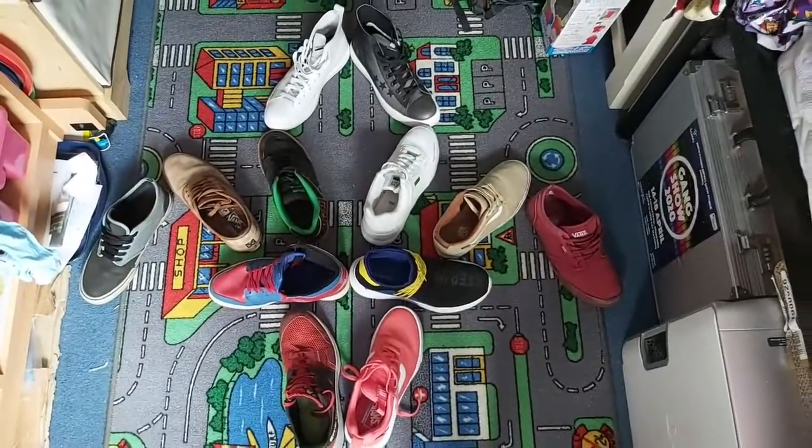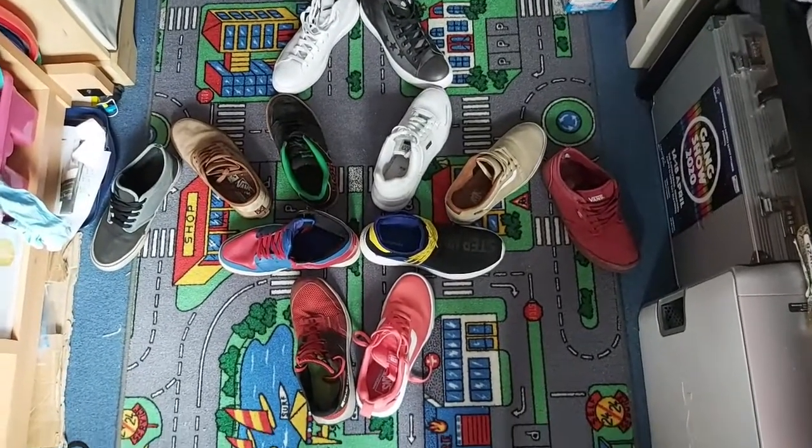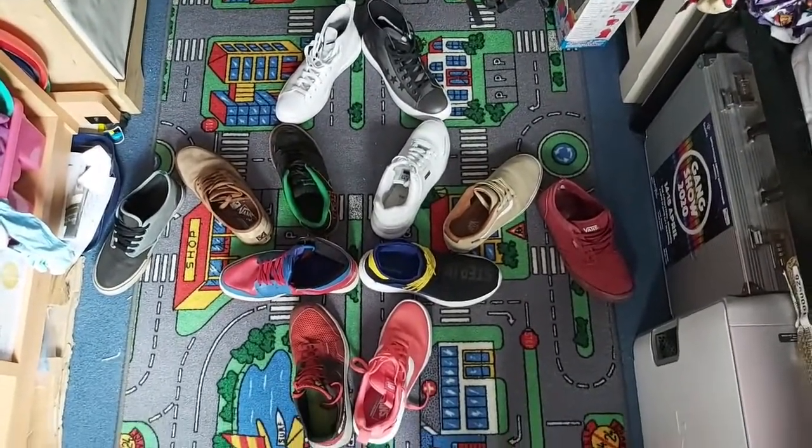So the third challenge has come in from the Great Indoor Weekender. This time we've got to try and make a Scout logo out of household objects. Here's what I did for my attempt — I decided to use my collection of shoes to make my fleur-de-lis.